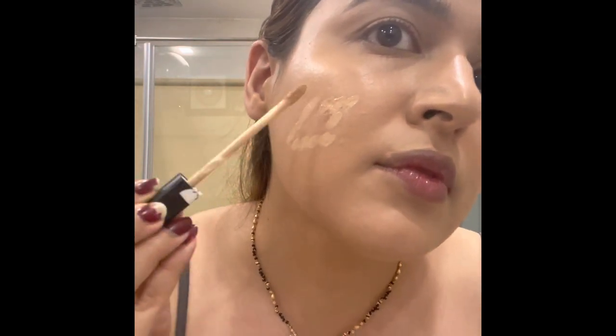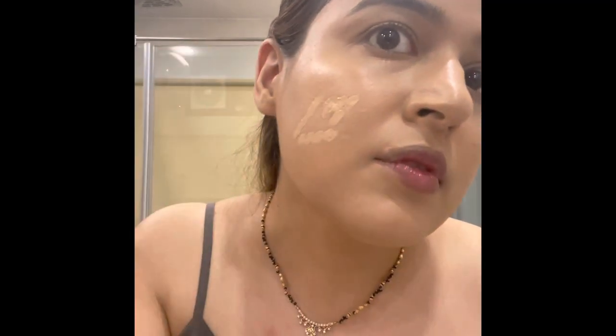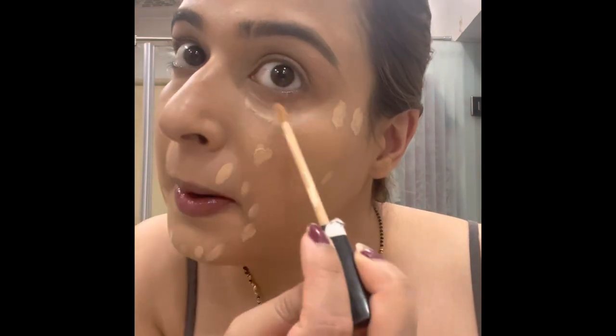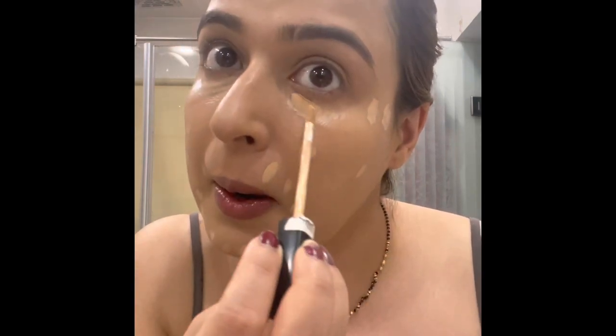Now I'm applying my concealer — the Maybelline Fit Me shade 10 — for my acne scars, and making my skin even around my chin area and under eye.